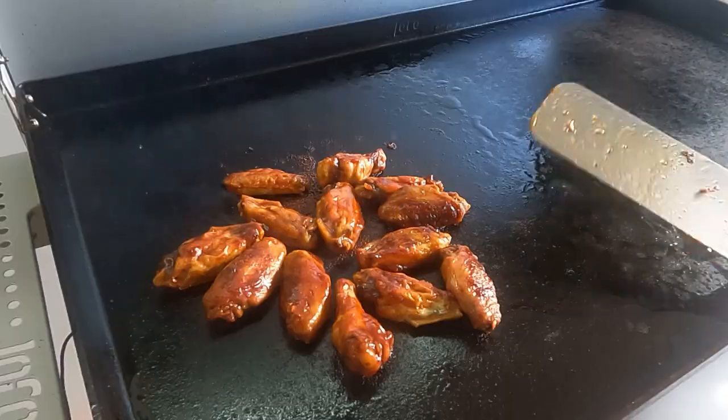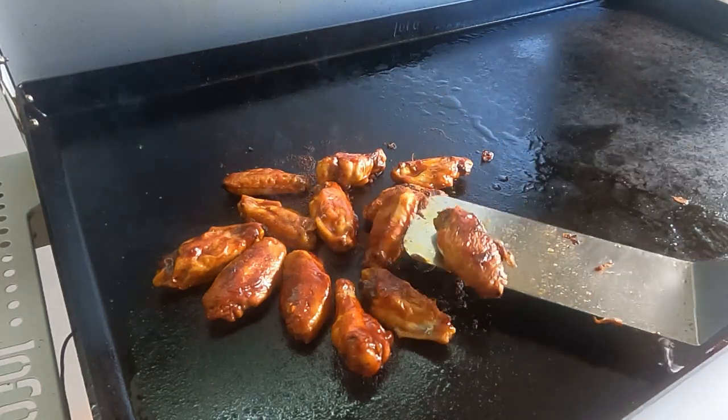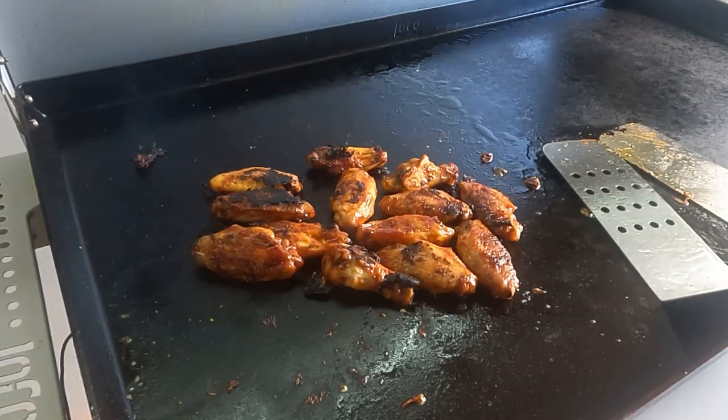Time to give them a flip. You want that caramelization — almost a burnt look to them, that's what we're going for. Give them another minute or two on that side and then it'll be eating time. I think we're ready — let's get these pulled and give them a try.